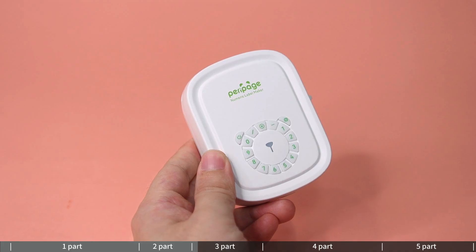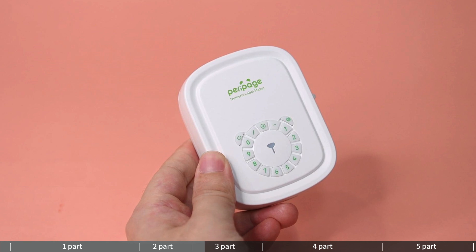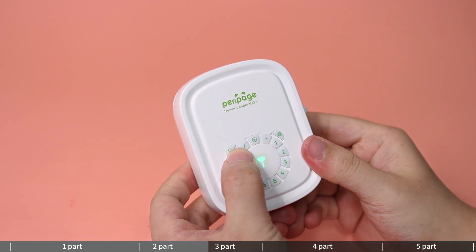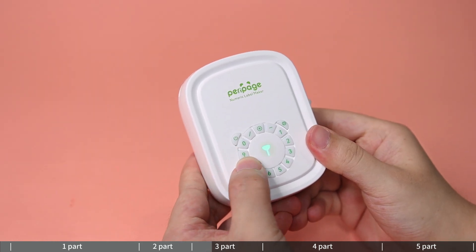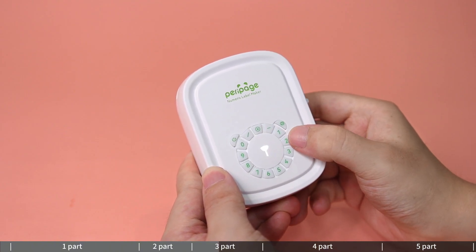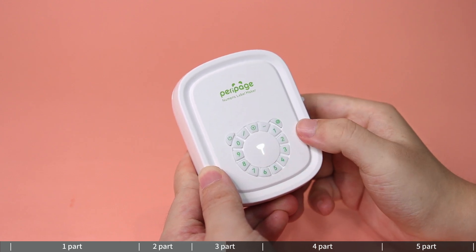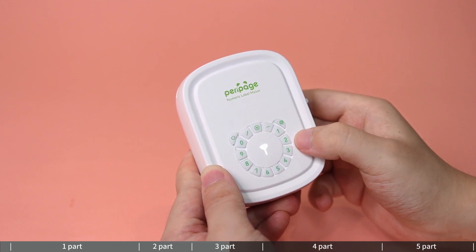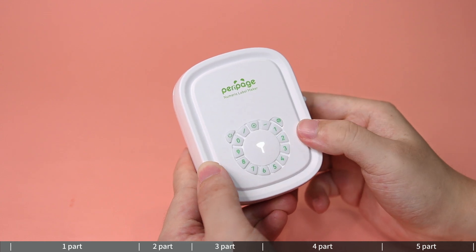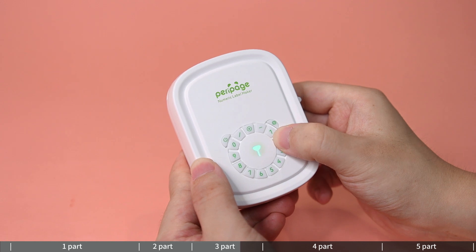Printing numeric labels: prints numeric labels without a connected Bluetooth phone. Use the character key to freely input any existing numbers or symbols. The input is valid when the green indicator light is on. Note: there is a 30-second interval during input — the previously entered content will be automatically cleared. The inputted content will be saved locally unless it is deleted or re-entered.